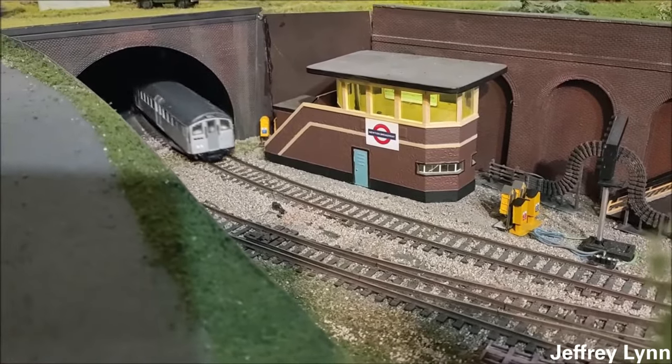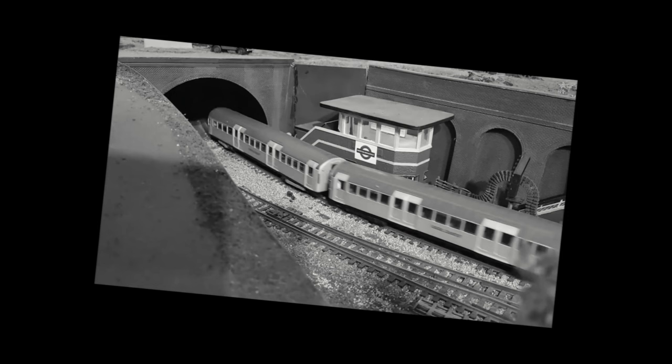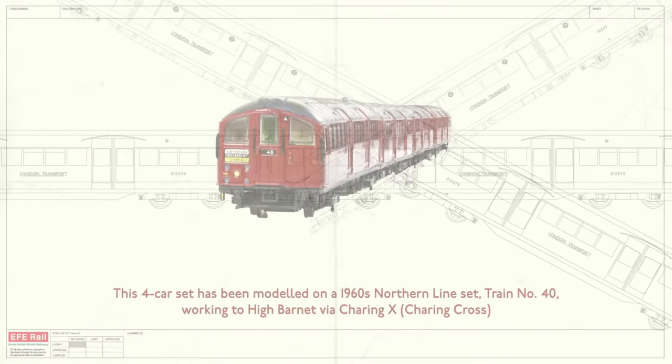The motor bogies themselves weren't exactly reliable. Unfortunately, that was the closest you could get to a ready-to-run tube train. But that was in the past. Two years ago, EFE — now owned by Bachmann — came out with an official ready-to-run 1938 tube stock.